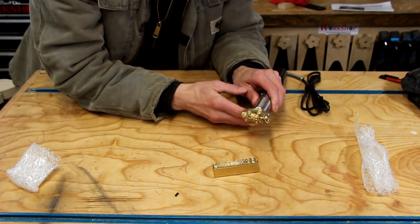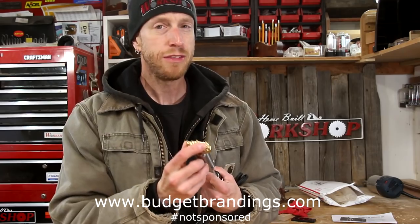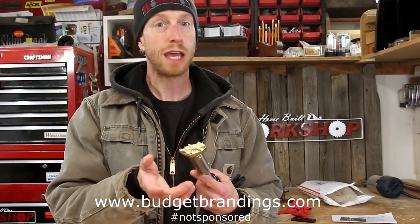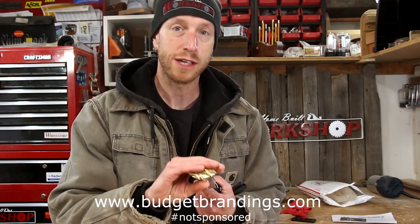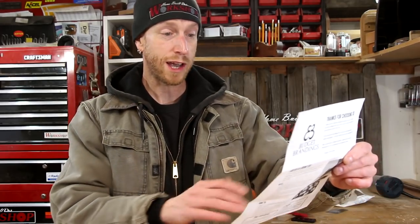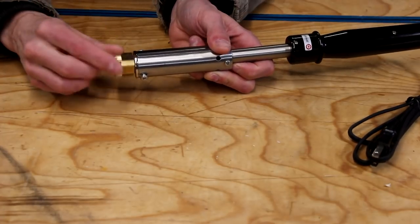We've got a Home Built Workshop brand and this one here which is going to be Haley Guitars. I do need to give big props and thank yous to the team at Budget Branding Irons. This logo for Haley Guitars — I needed it to fit in a certain area on the headstocks of my guitars. I was able to send them pictures and dimensions and a lot of information, and they were very helpful in working with me to figure out the shape I needed in order to get this to fit where I need it to fit. So thank you guys for being so helpful and getting this figured out for me. Let's learn about this thing really quick and get it fired up. How to use your electric branding iron: once you plug it in, you've got to let it warm up for 10 to 20 minutes.